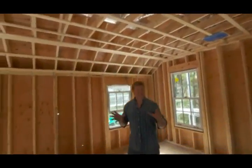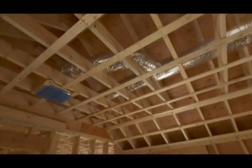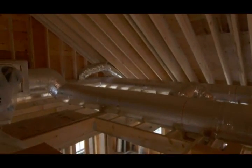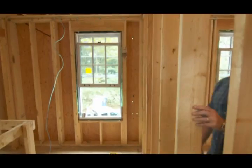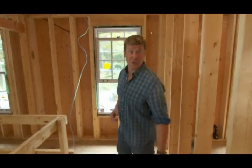Even though this house will have a state-of-the-art geothermal system, we are still using conventional ductwork. That means big metal ducts wrapped in insulation running all throughout the attic and down into individual rooms. Those systems are notoriously leaky. So today, we are going to use some new technology to dramatically improve the efficiency of this ductwork.